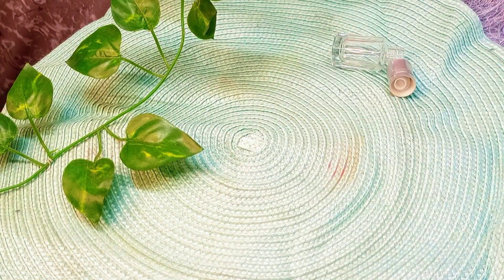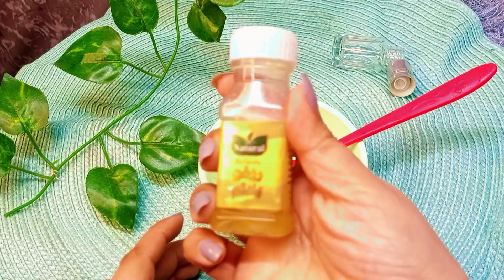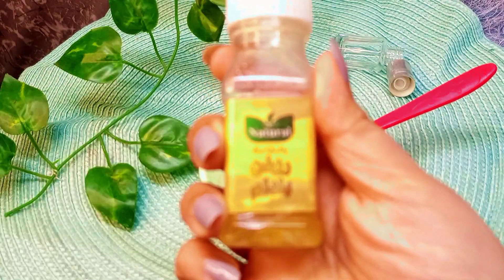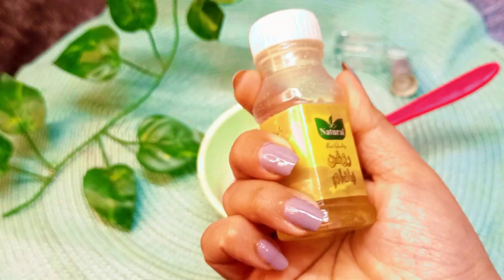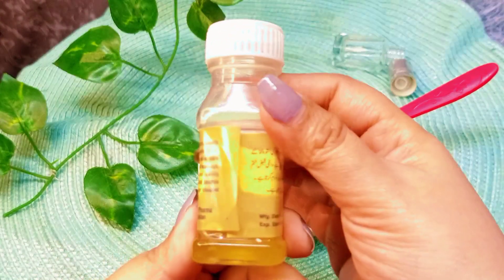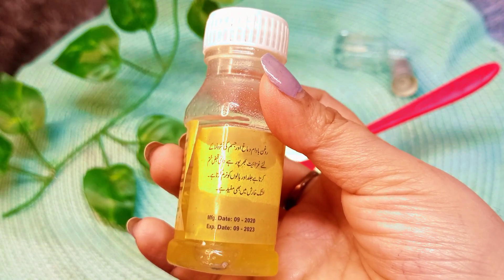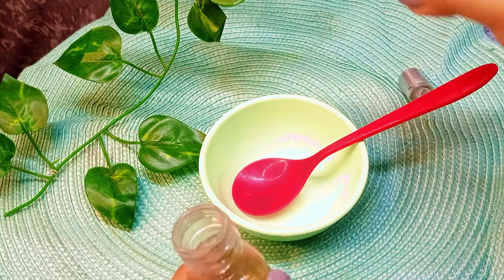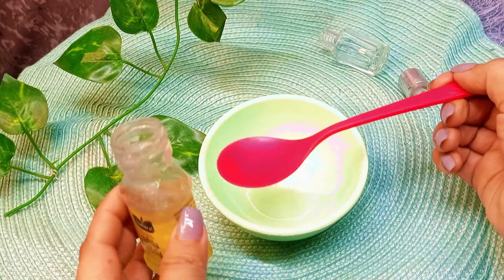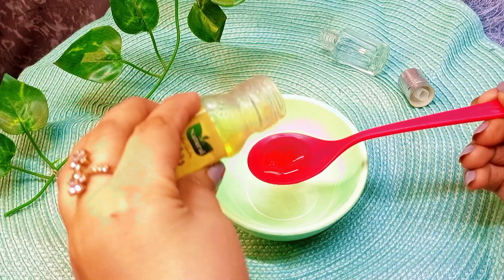Now let's move on to the main part — making the serum. I am going to use the first ingredient, which is almond oil. As you know, this is so beneficial for skin. It hydrates the skin, removes dark spots, and also removes dark circles. This is the main ingredient of our remedy. I will take half the quantity into our bottle.